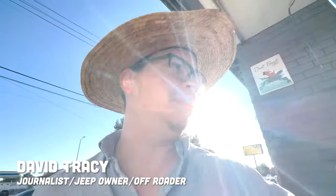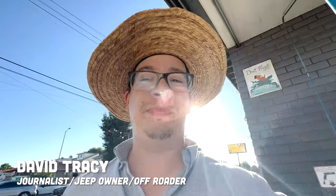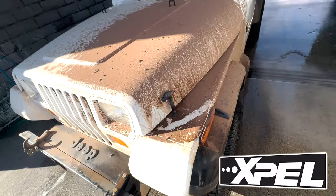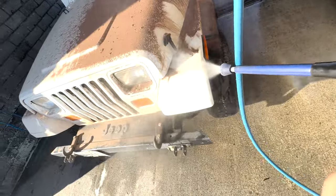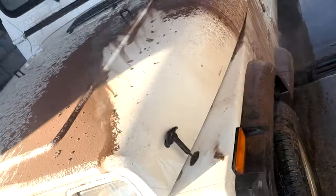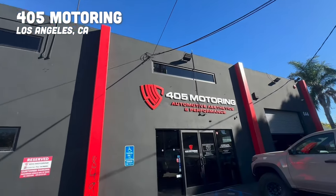I am about to wash my Wrangler YJ after taking it off-roading because I'm about to have this thing PPF'd. It's going to make sure that my paint — which is actually beautiful under all this dirt, as you'll soon see — remains in great shape even when I take it off-road.